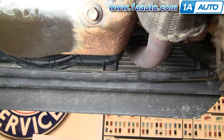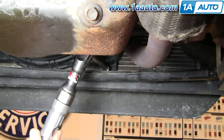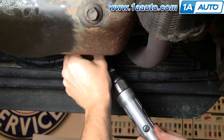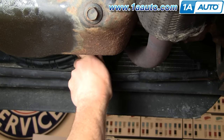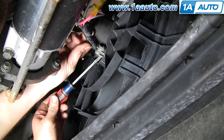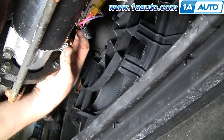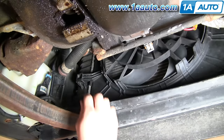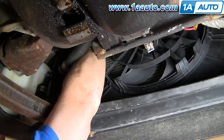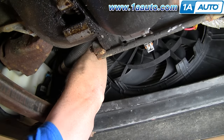We're actually going to start up underneath the car. You can barely see with the camera angle, but there's a 10mm bolt right here that we're going to remove. A socket and ratchet with an extension like this is usually your best bet. Then you just want to use a regular screwdriver to help you remove the plug here. It's kind of a matter of lifting it up and off. I'm reaching up here to the top bar and kind of pushing it up and out of its mount.